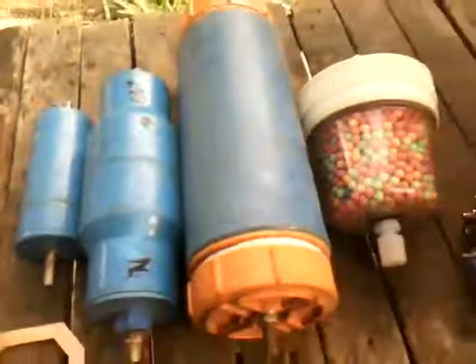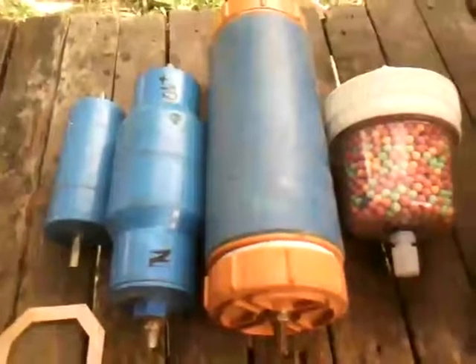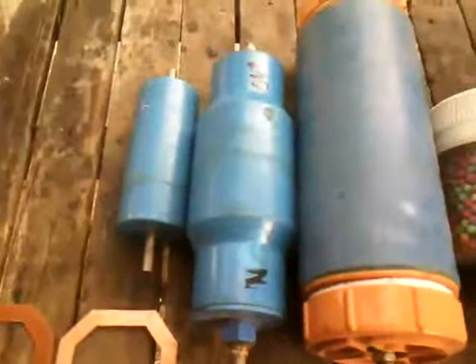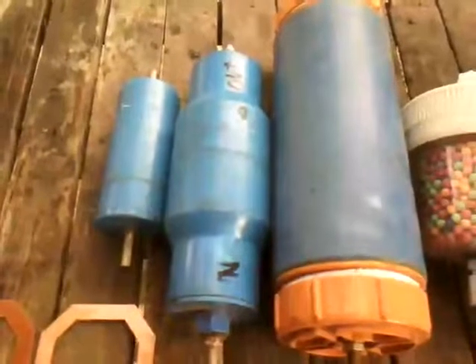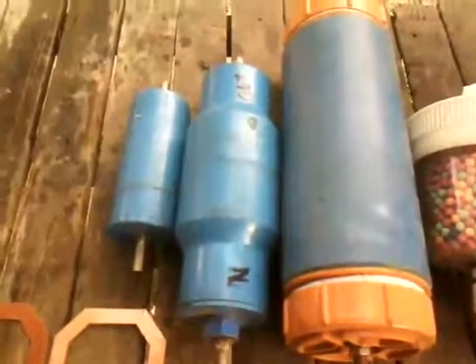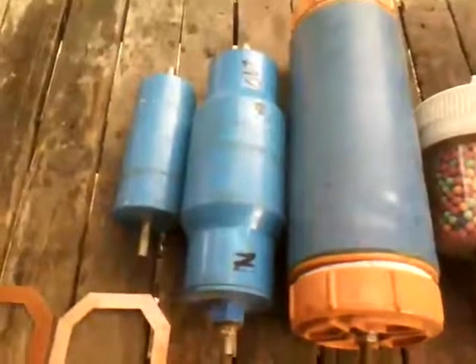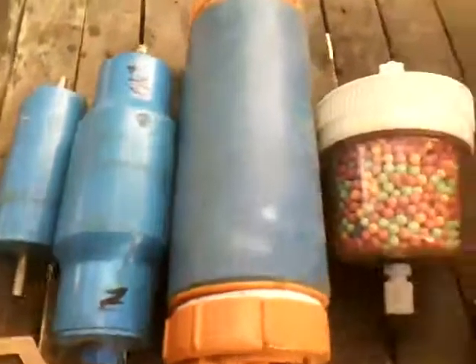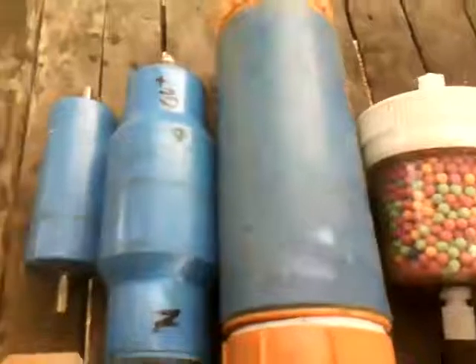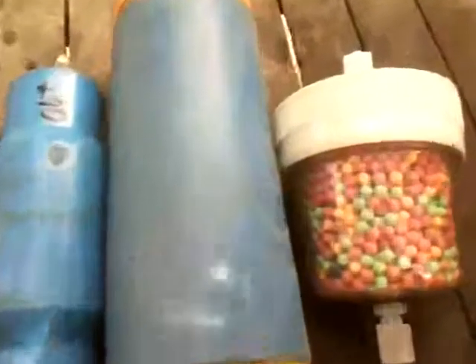Here are my flashback arrestors. All three of these are made for my 101 HHL generator because it can handle much more pressure and volume of HHL gas. These three are made the same way — there is a small one, a medium one, and a large one.